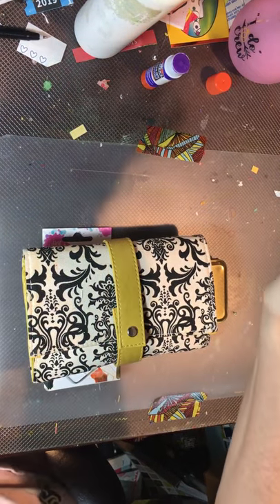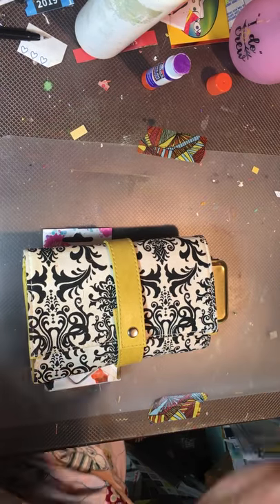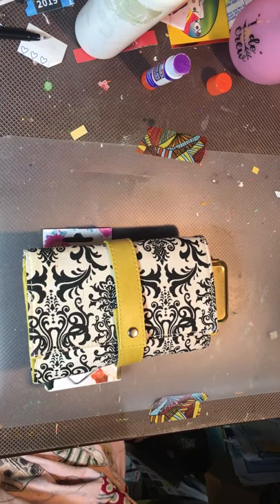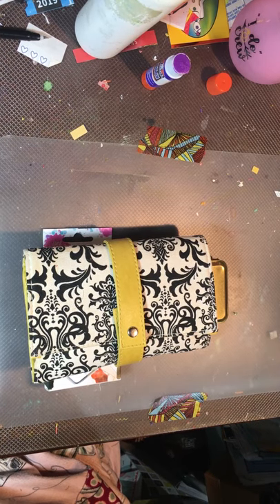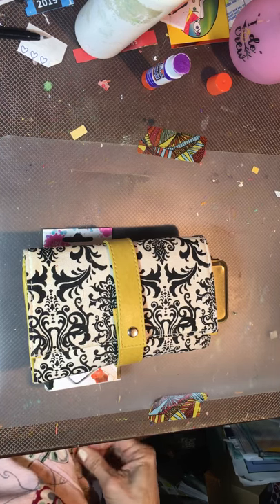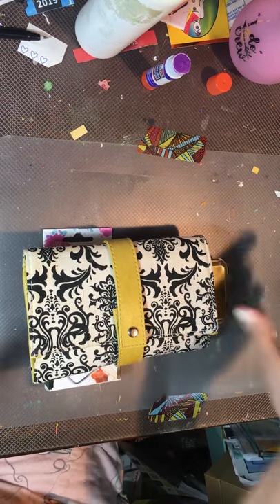Hi friends, Allison here with AJ's Inspired Life. I wanted to do a quick video because I got some mail — I'm filming today on Sunday so I actually got it last night but I haven't been able to break it open. I thought I'd do that with you. I'm already in my jammies — I have my teacup flannel jammies on.